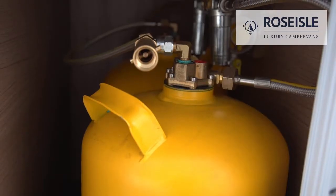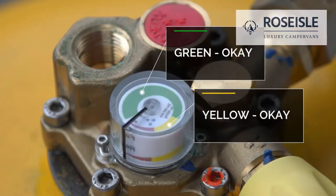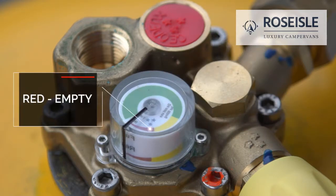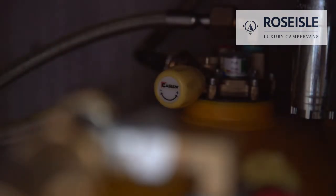The gas bottle is supplied with the vehicle. Green and yellow indicates the gas level is ok; red indicates it is empty. Turn the valve clockwise to close the gas supply and counterclockwise to open.